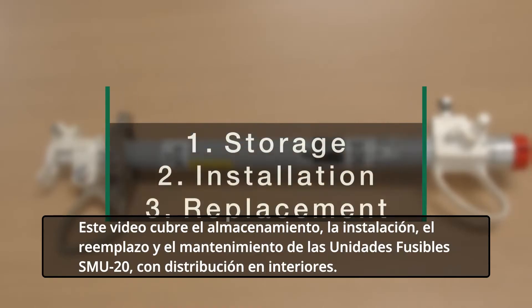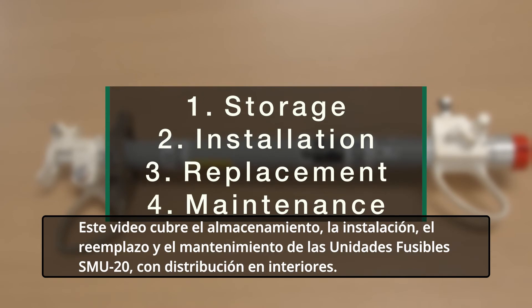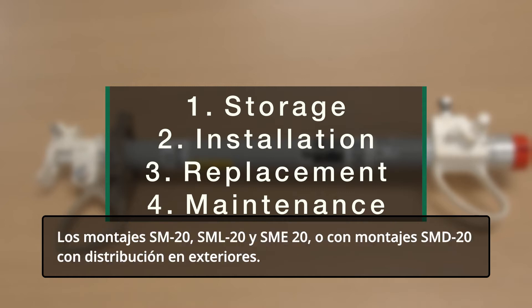This video covers storage, installation, replacement, and maintenance of SMU20 fuse units with indoor distribution SM20, SML20, and SME20 mountings, or with outdoor distribution SMD20 mountings.